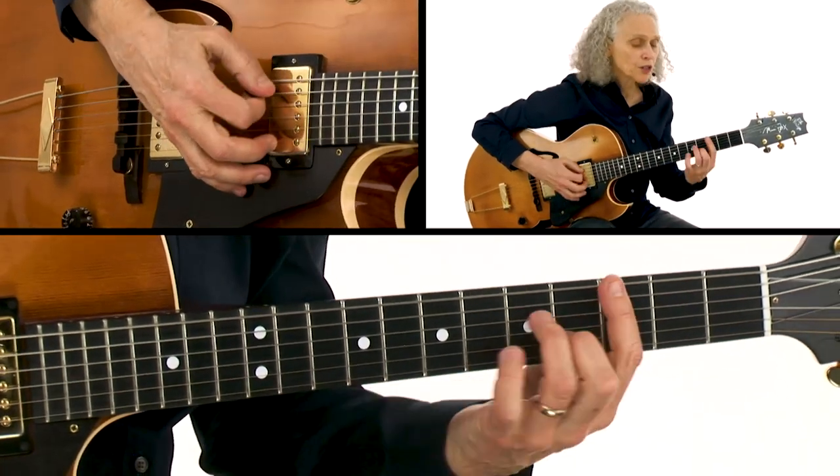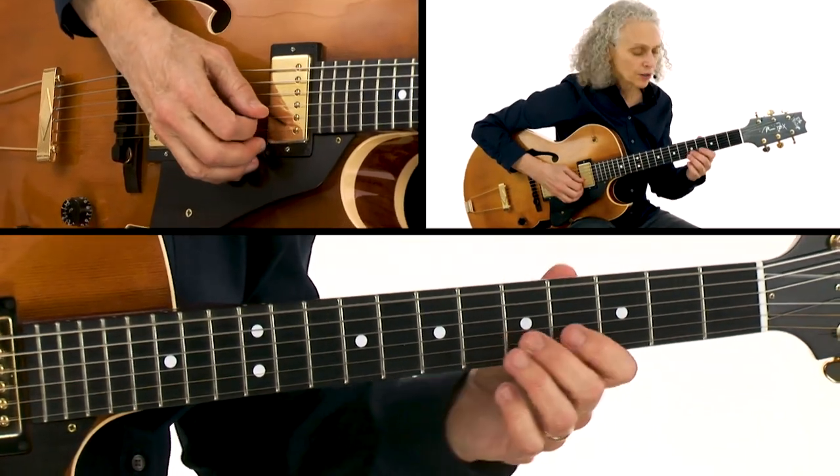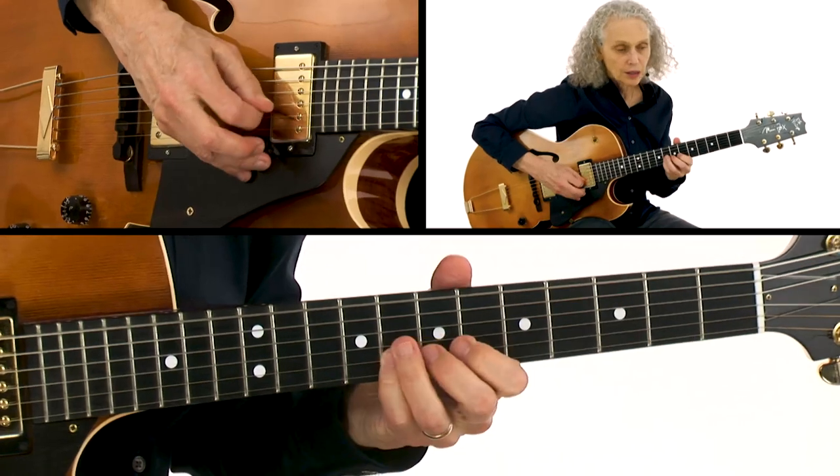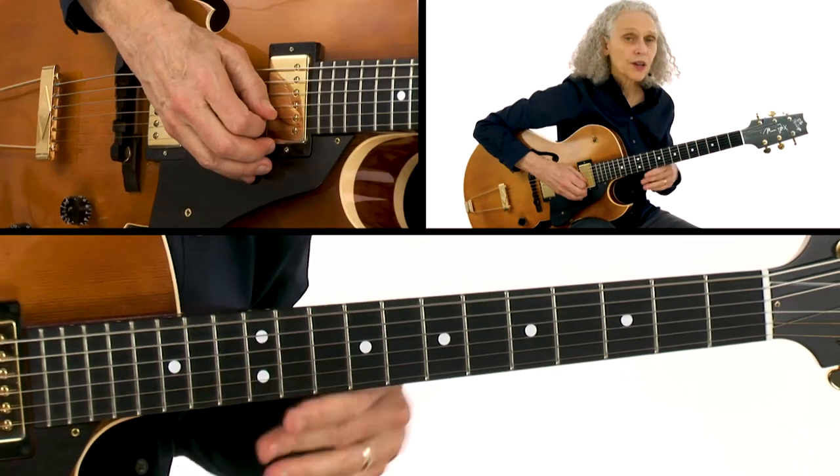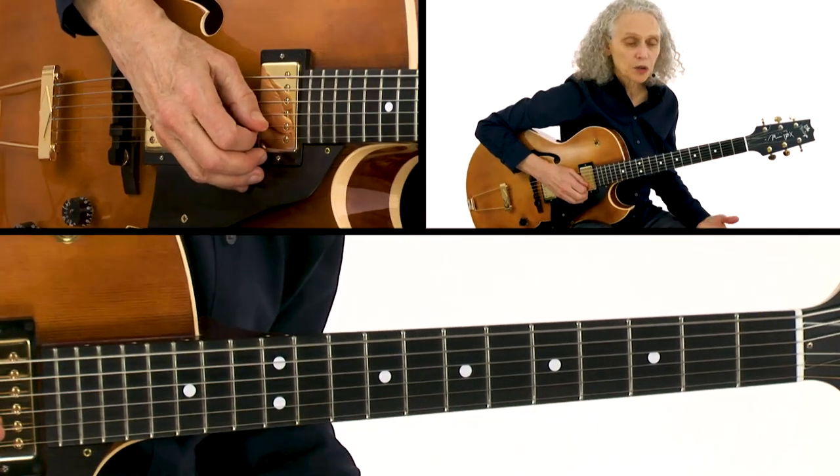I'm also using some call and response. For instance, over the C minor — and now we go to F minor — I answer myself. That's the call and response.